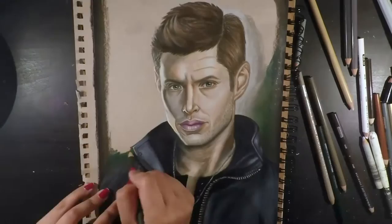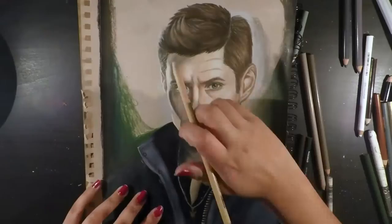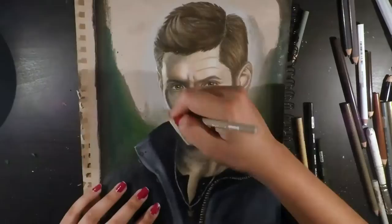For the background I used a combination of black, sepia, dark green, olive green, french grey, as well as 20% cool grey to create a gradient that was dark on the outside and rounded towards the centre around his head.